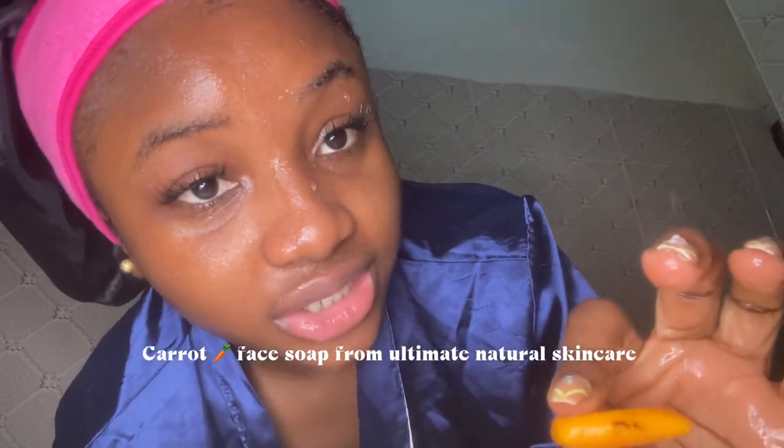I keep it inside. I use my carrot soap — this is from Ultimate Mature Skin Care. I wet my hand and let it lather.